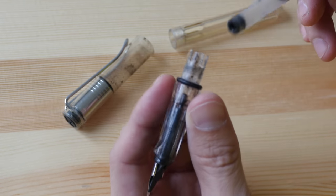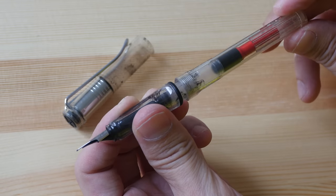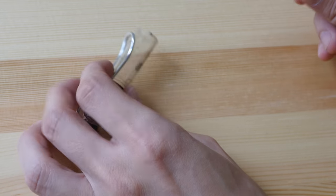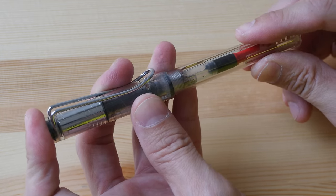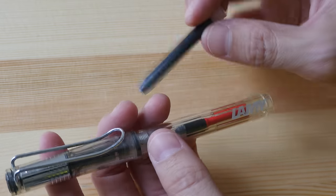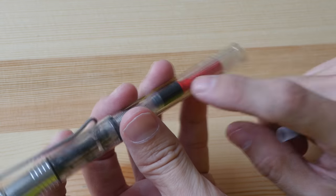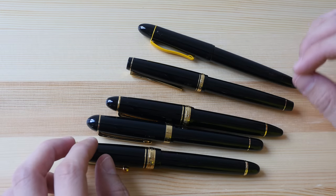Speaking of LAMY — when I first bought the LAMY Safari fountain pen it did not come with an ink converter; it came with disposable ink cartridges, so I had to buy the ink converter separately. Whenever you buy a fountain pen, do check to see if it includes an ink converter. If not, it's always better to buy one, because if you keep buying refill cartridges it will cost more in the long run. It's definitely more economical to buy ink converters and reuse them.